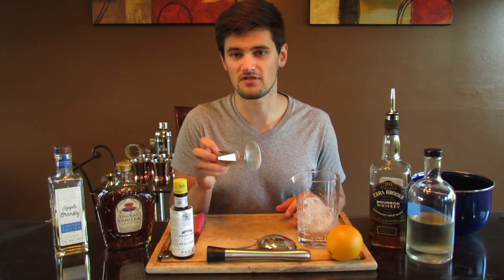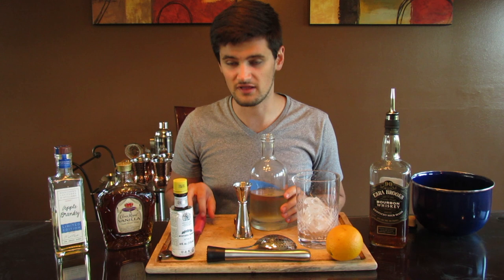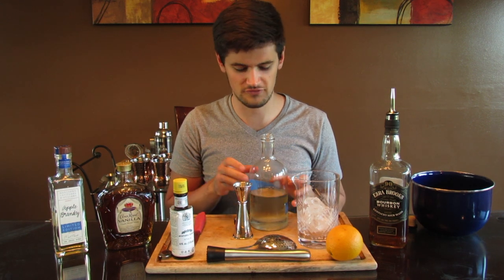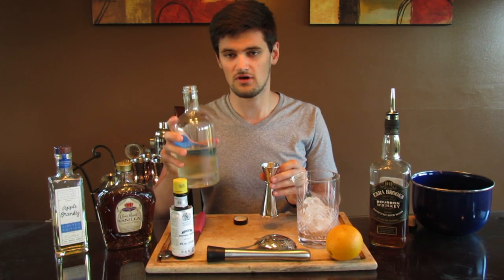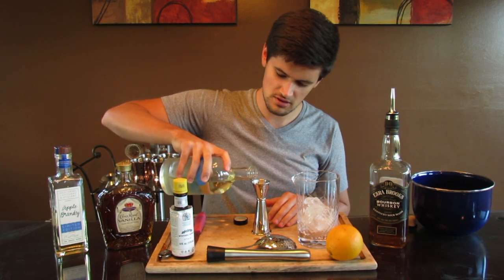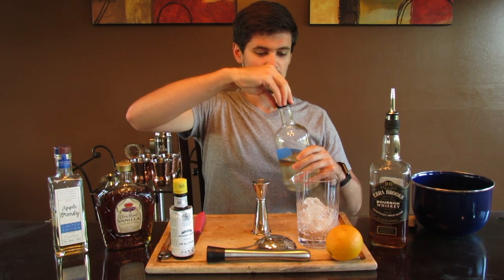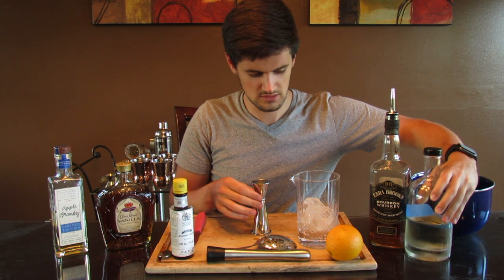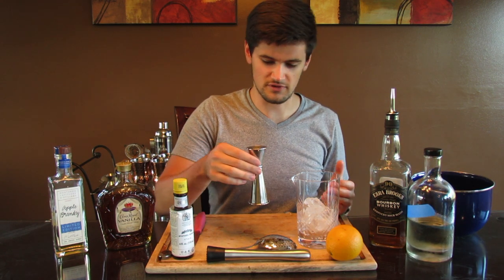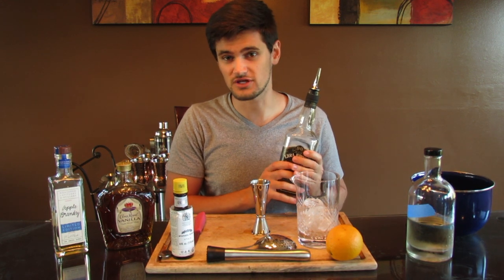Usually you want to start with your cheapest ingredients first — just a rule of thumb. So I'm going to start with my simple syrup because that's just sugar and water; it's really just like hummingbird food. With this I'm going to be doing one ounce of simple syrup. I've got my Japanese jigger, filling it to the brim.